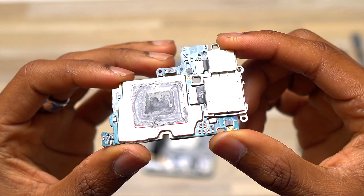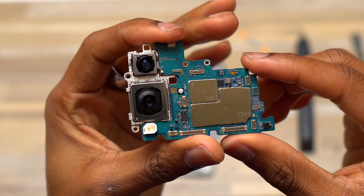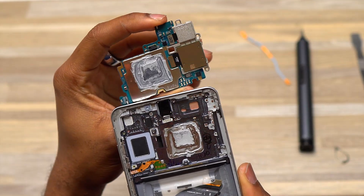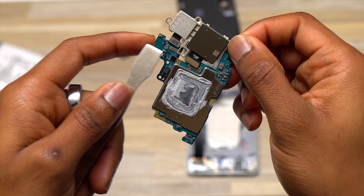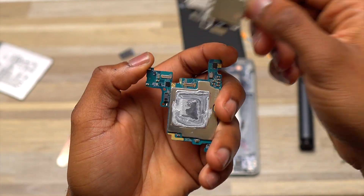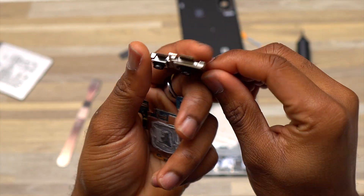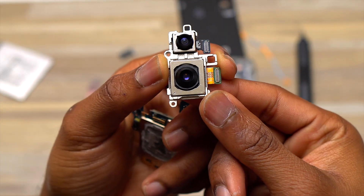Here's the motherboard for the Galaxy S25 Edge, and I was surprised to see thermal paste on the back of it. Samsung does not usually use thermal paste on their smartphones, but since this device is so thin and thermal management is critical for performance, I believe they had to use thermal paste to make sure everything goes as planned.